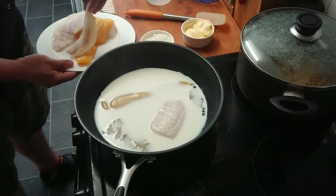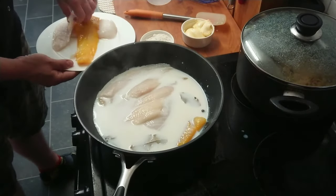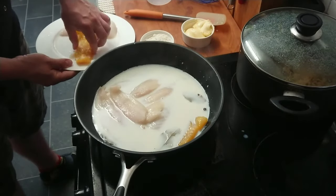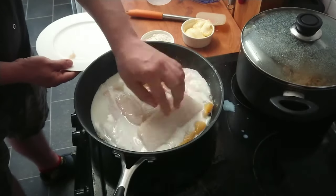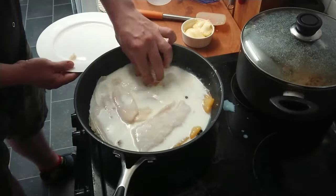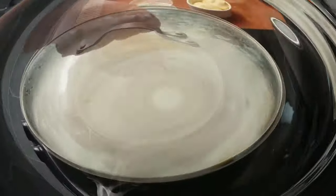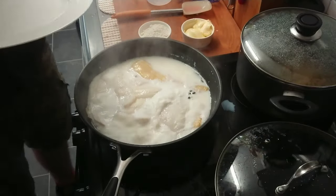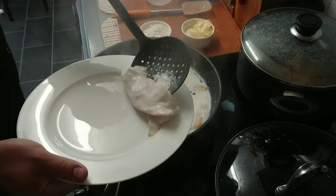First we're gonna dip all our fish. We have to wait about five to ten minutes for the fish to be cooked through, and then we're gonna take out the fish and put it aside. Our fish is ready — let's take out all the fish.